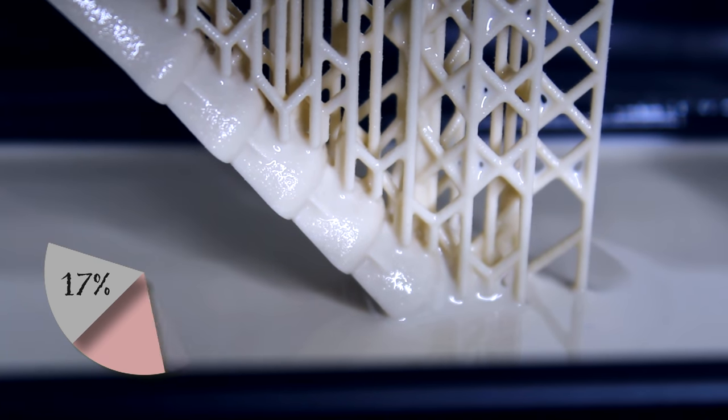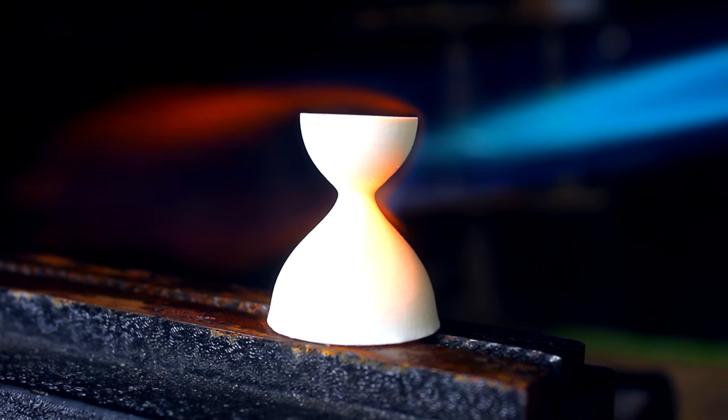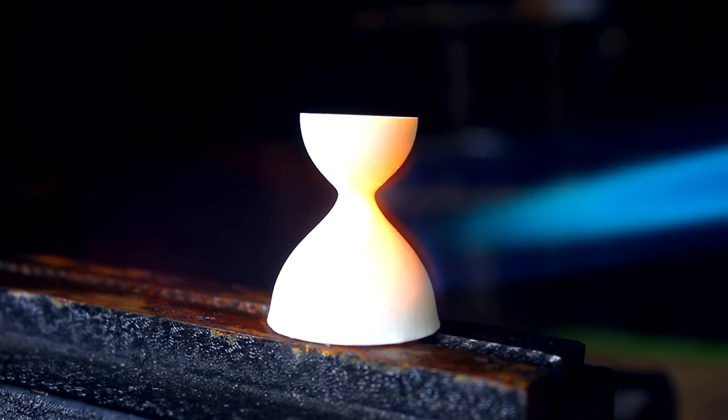In the past I used this resin with ceramic particles to get 3D printed ceramic parts. To do that I would 3D print the parts in the resin, burn the resin off and then get a fully ceramic part. That actually worked pretty well. So the question here is, can I do the same thing with metal?